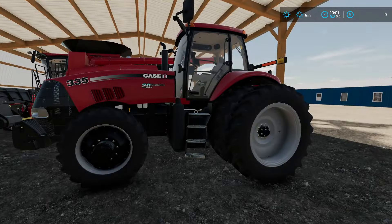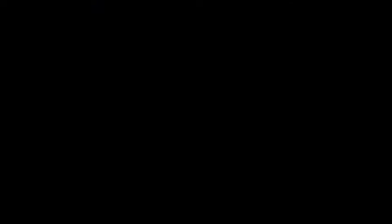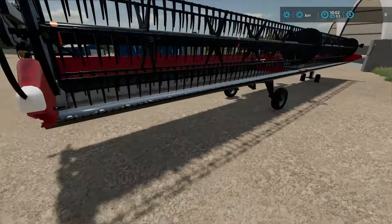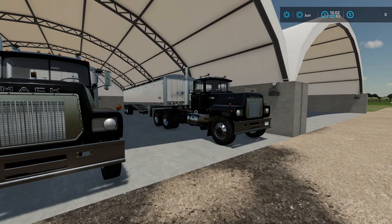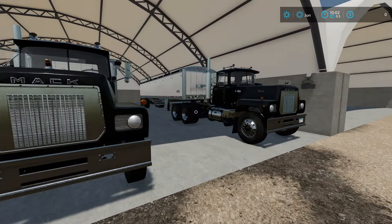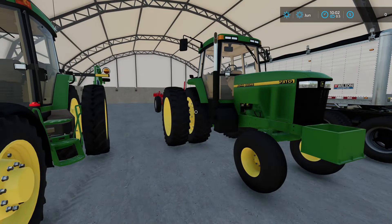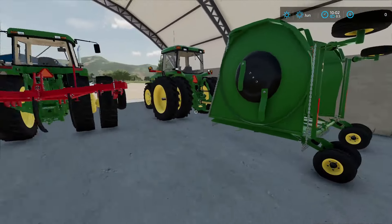Big tractor number two is the Case IH Magnum 335 20-year edition — one of our planting tractors, runs the grain drill, works absolutely amazing, we've had it four years. The Case IH Terra Flex draper — I believe it's a 45-foot — absolutely awesome, tears through beans, wheat, anything you throw at it. Then we have our two Black Betty Macks hooked to Wilson Pace Setter trailers — just these two and we're able to run to and from the granary quickly. We also have a tuned-up 7810 with a rock box, and an 8310 hooked to a John Deere mower.